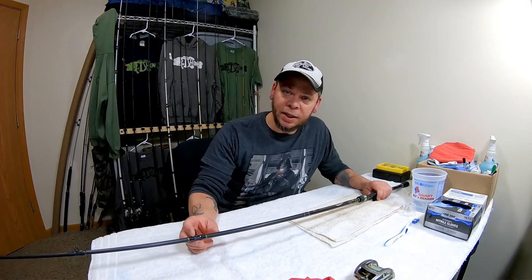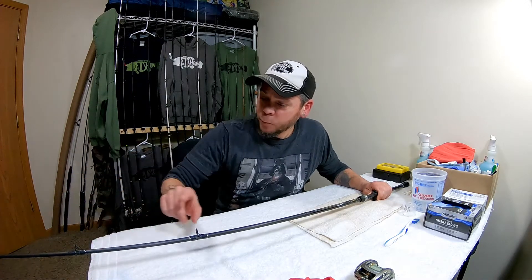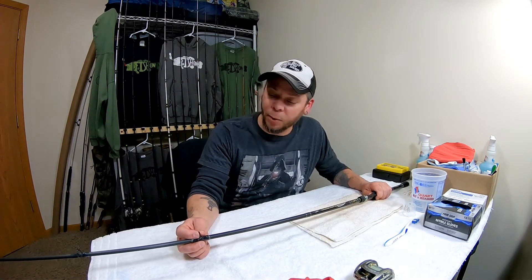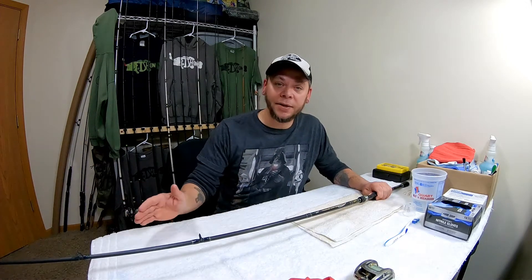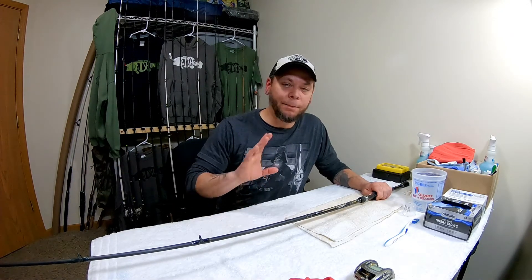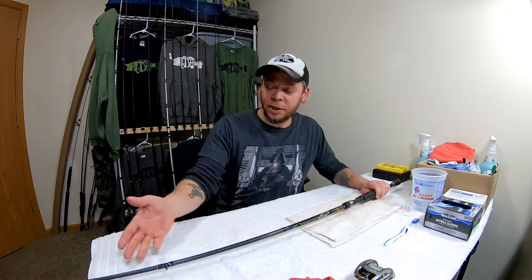One of the biggest things you want to keep clean on your fishing rod is the guides — the eyes where the line goes through. The biggest problem is they start building up scum from the water. Especially if you're using braid, it's really fading that braid a lot quicker than it would normally. With clean eyes you'll get a lot more life out of your braid and other lines.